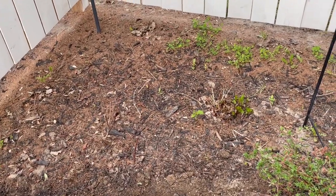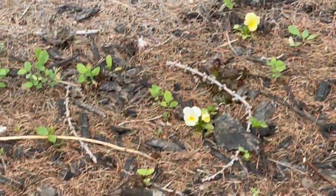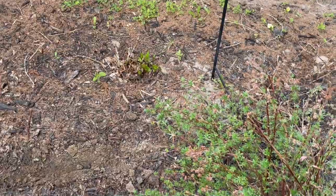This bed is really dry so I'm going to have to water. But over here, which is quite cute, you can see some little violas are coming up and they're just wild. So let's get these in.